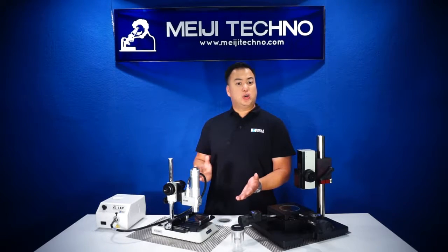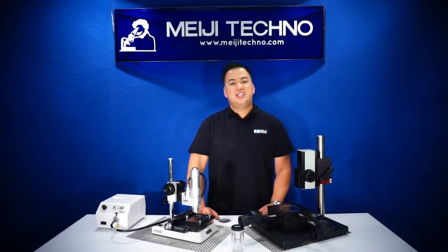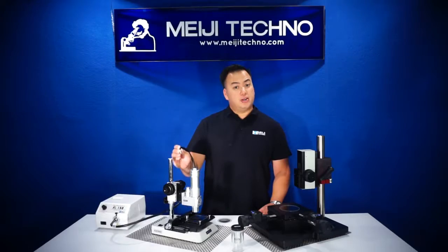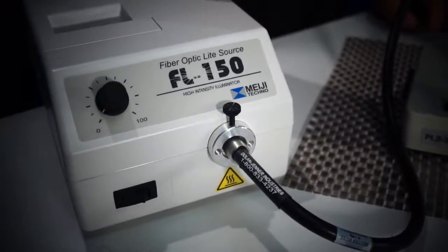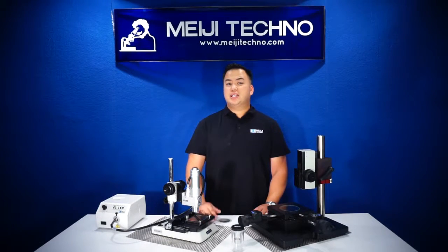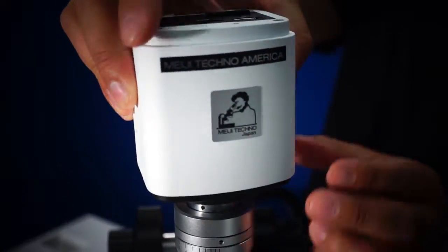One can also buy components to integrate this great zoom system into their line. The DZ4T has a built-in fiber optic illumination port allowing the light to pass directly through the objective to allow a clear and crisp image, giving the user a superior view of the sample through the microscope camera, which can be attached on top of the DZ4T with its built-in CMOS camera adapter.